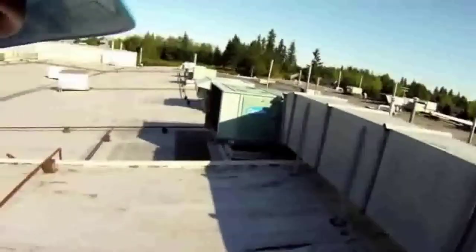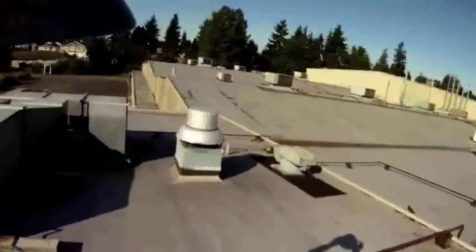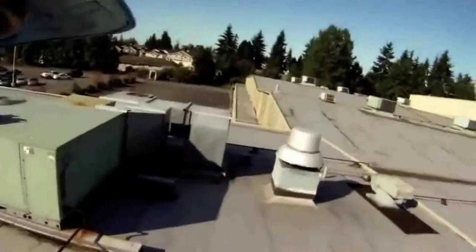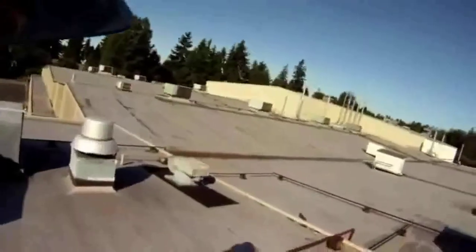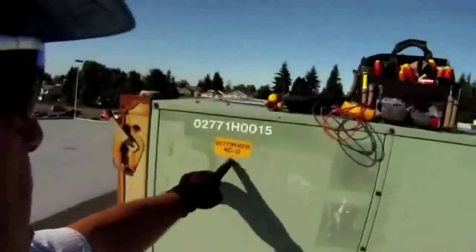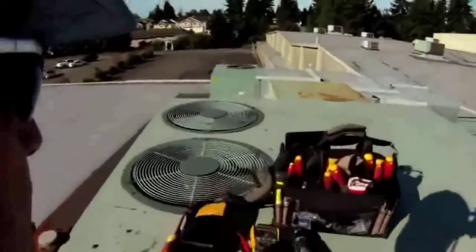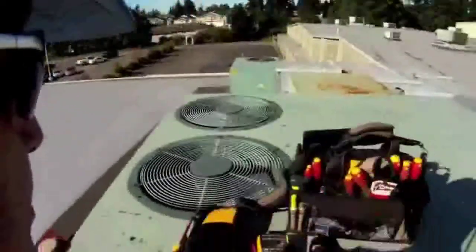We're on a production facility. We've got about 45 rooftop units, gas pack units, gas heating, mechanical cooling on the lower roof and also on the upper roof. The area that we are at today is directly above our cafe and also a conference room. The unit that we're going to look at today is AC 13. AC 13 provides heating and cooling for one of our conference rooms, and it's pretty important when you're in there in a meeting that you have heating and air conditioning and you're comfortable.